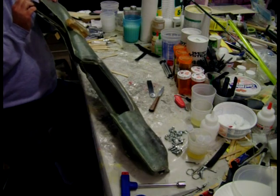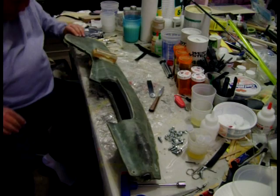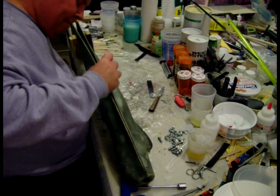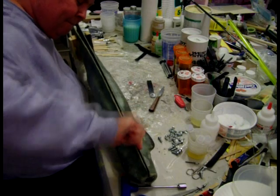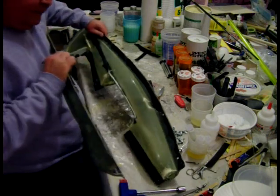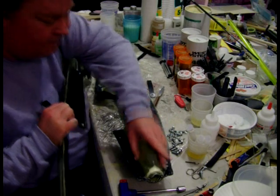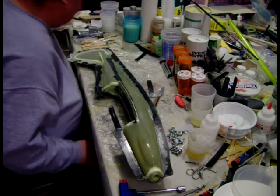Okay, the back half of this one's loose. Now I just have to start working at the front. You can see one defect already, but it doesn't look too bad. So that's the easy half to get out.